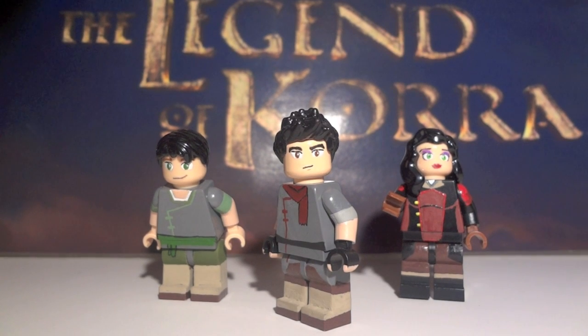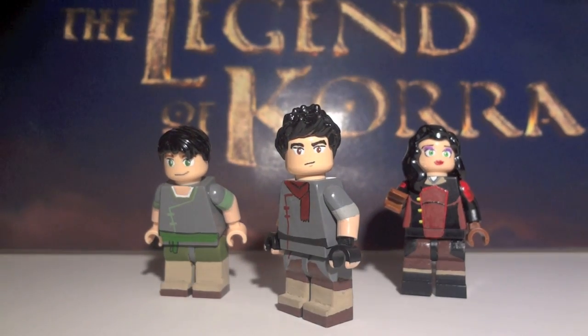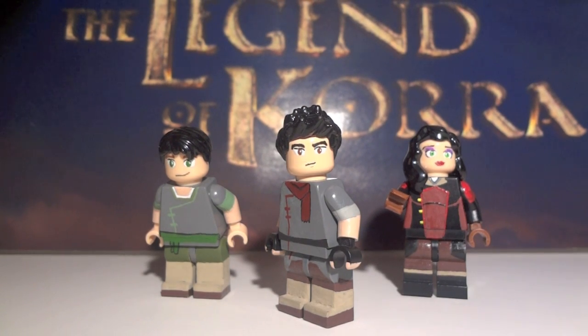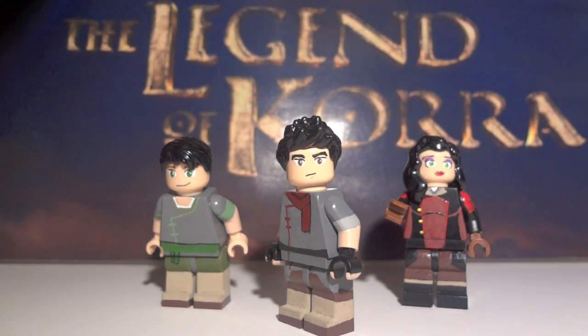What's going on guys, it's Michael MGF, and today I'm going to be doing another custom LEGO Minifigure Showcase video. This time I have three brand new characters from the Legend of Korra TV show on Nickelodeon.